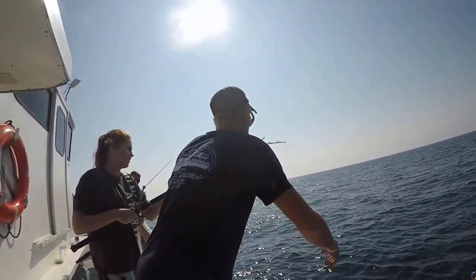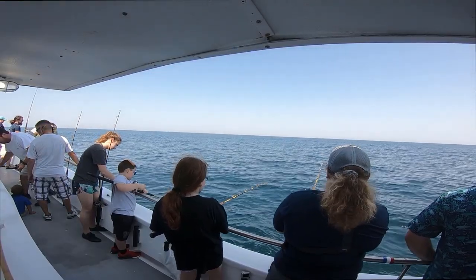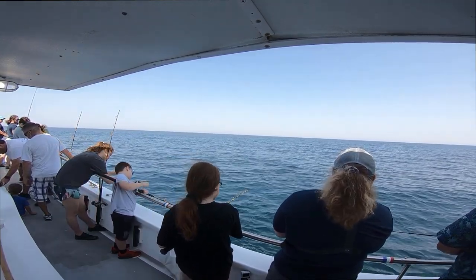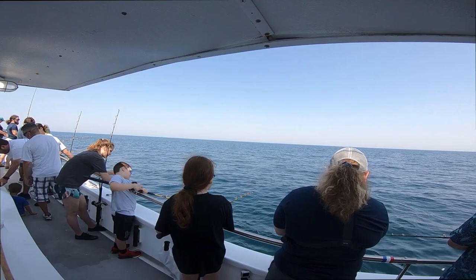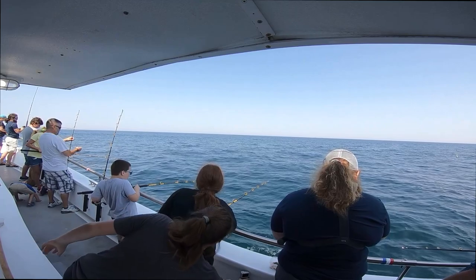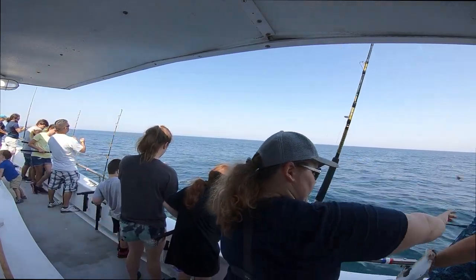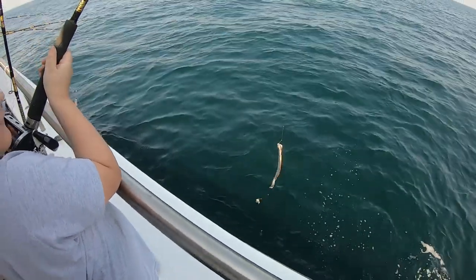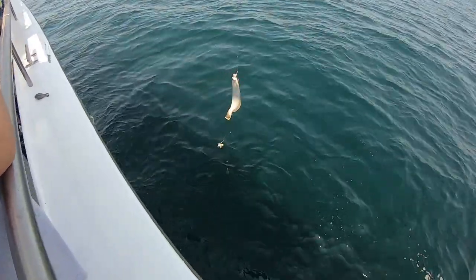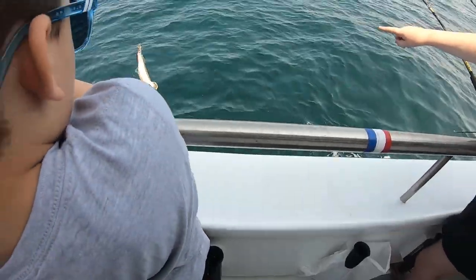Kaylee got a fish! There we go. I got a baby flounder! Let's set it down — wait, look, there's a flounder right there. Yeah, it's on someone's hook.